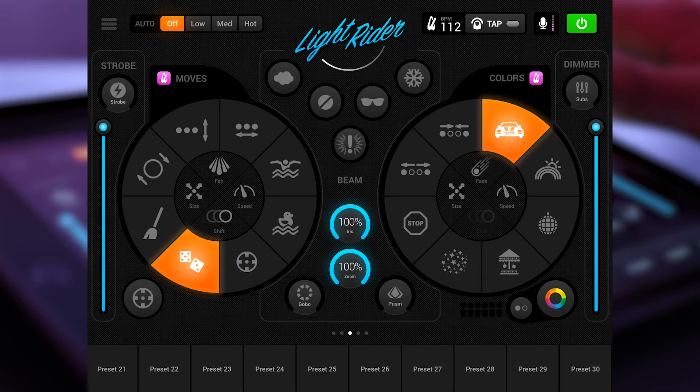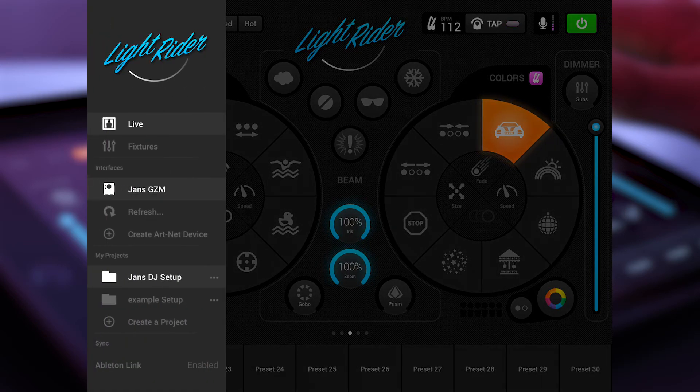This is LightRider, the DJ app. I think this developer did a really, really good job on that — it looks very fancy and very structured. If you look in the left corner, we have the main menu where you have different kinds of options.